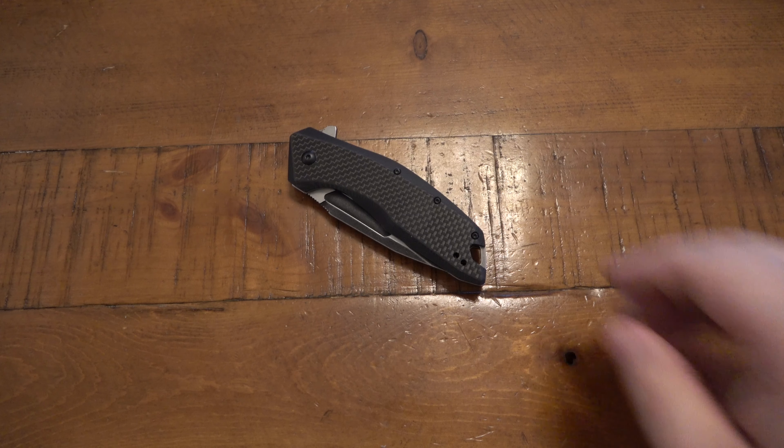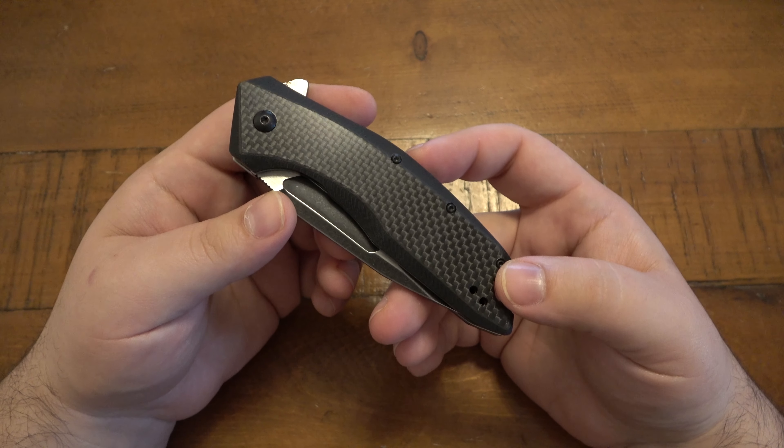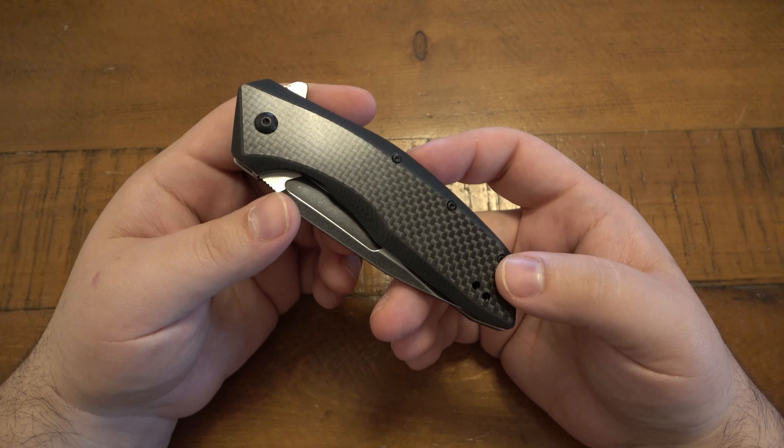What's up guys? So today we're looking at a Kershaw — that's right, a Kershaw knife. It's been a minute since I've talked about something from Kershaw.